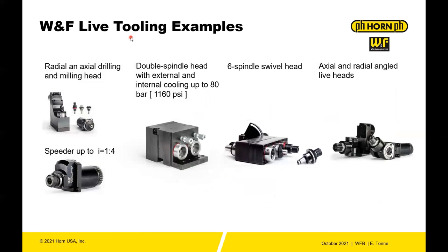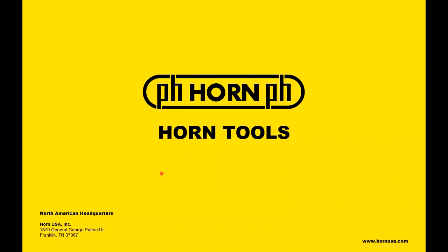You also have different heads — radial and axial drilling and milling heads, speeders up to 1:4, double spindles, six-spindle swivel heads, axial and radial angle live heads. So when you want to adapt this WFB system, you have more of a choice than just an ER tool on the end of your live tool, swivel tool, or angled head.